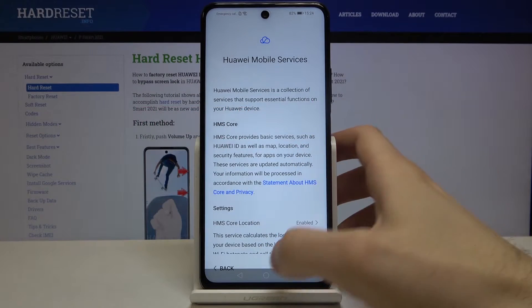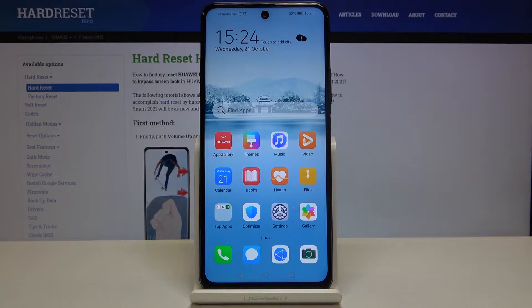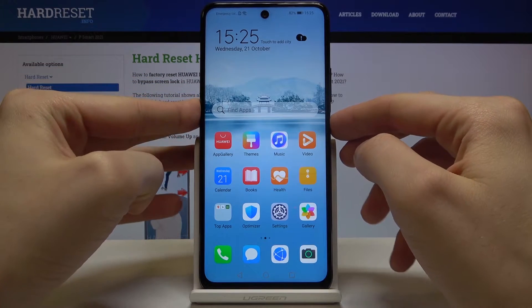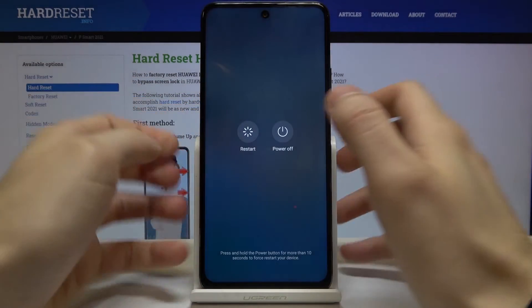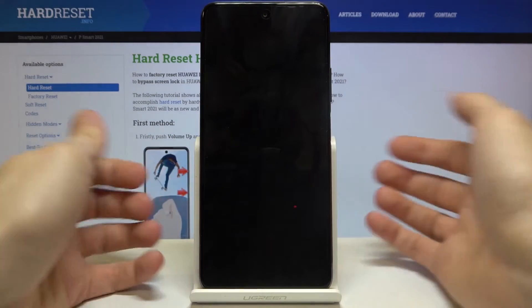Here I have the Huawei P Smart 2021 and today I'm going to show you how to enter safe mode on this device. First of all, you have to turn it off by holding the power key, then tap power off.